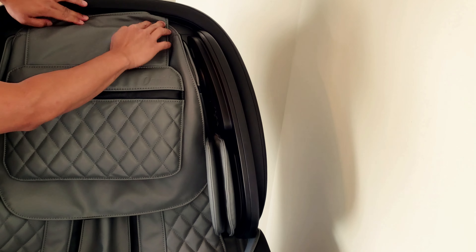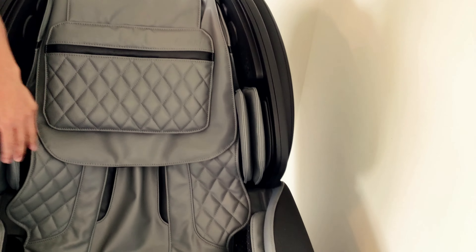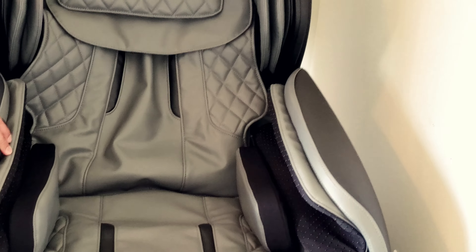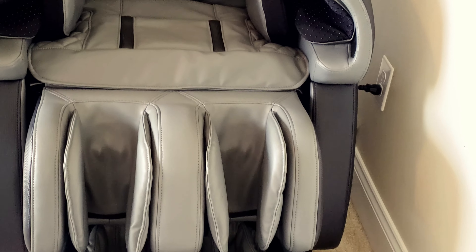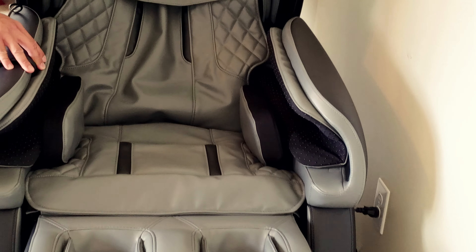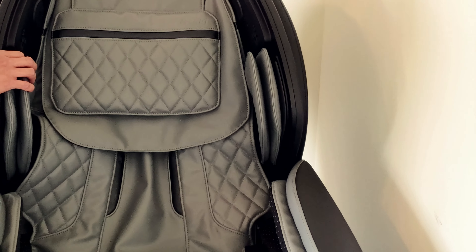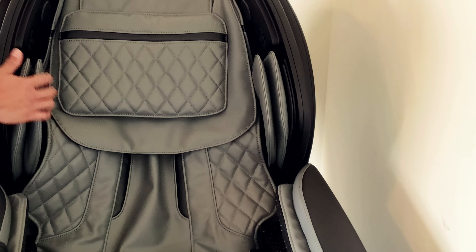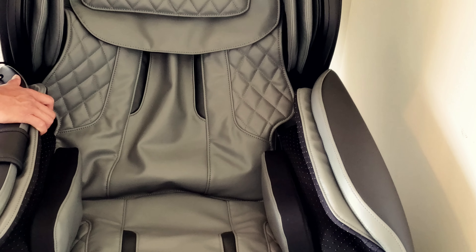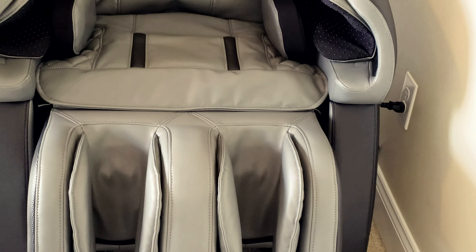Here you have it — the Osaki Paragon 4D massage chair. The installation or setup takes about 20 to 30 minutes. It's pretty straightforward, not a whole lot of pieces to put together, very intuitive. I would recommend at least reading the manual first on the first pass. This is a nice looking chair and we're looking forward to reviewing it. For more information, visit ThatGuyReviews.com for the full review. Thanks for watching.